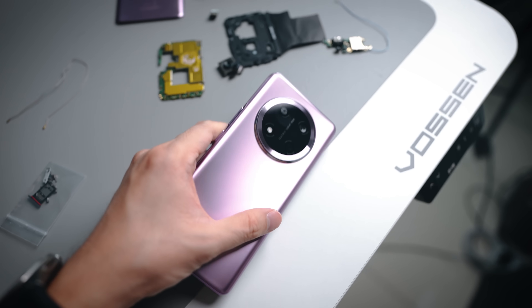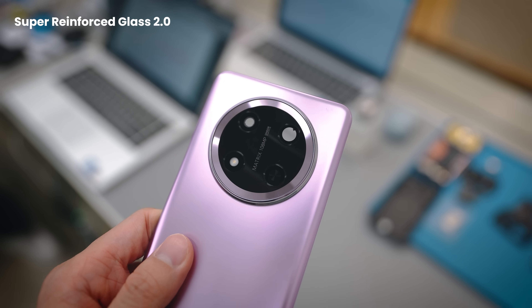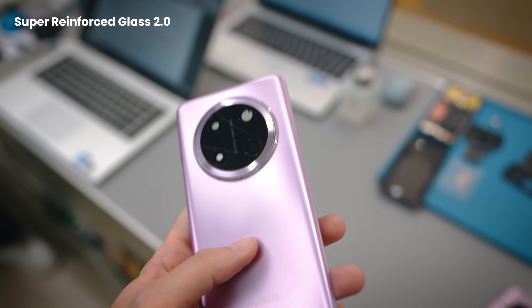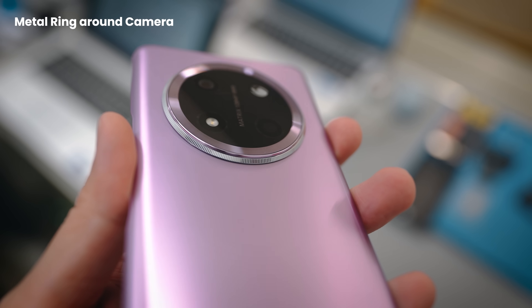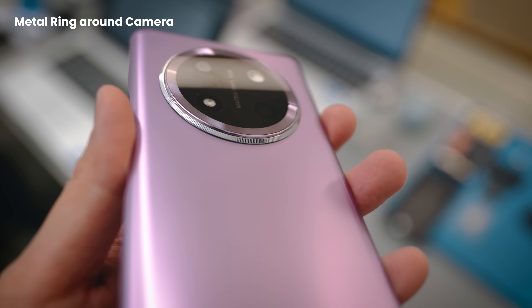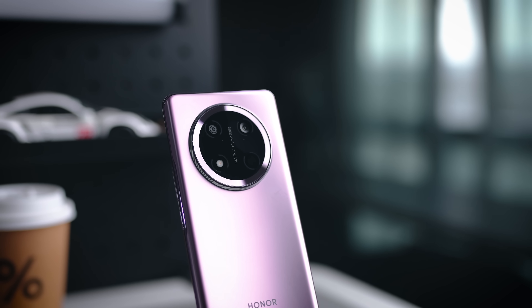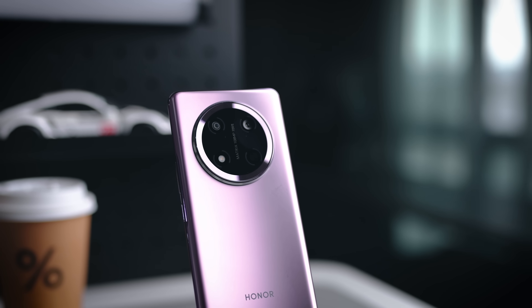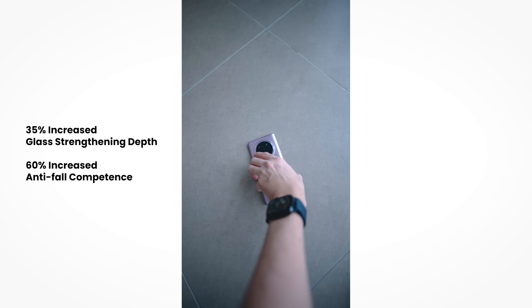The section covering the camera is made from Honor's Super Reinforced Glass 2.0, otherwise known as Super Double Tempered Glass, which is the same as the display at the front. For further protection, there is also a metal ring that surrounds it — so it's not just for aesthetics, it actually protects the camera sensors within. This glass is 35% stronger in depth and has a 60% increased anti-drop capability, making it a pretty strong back panel.